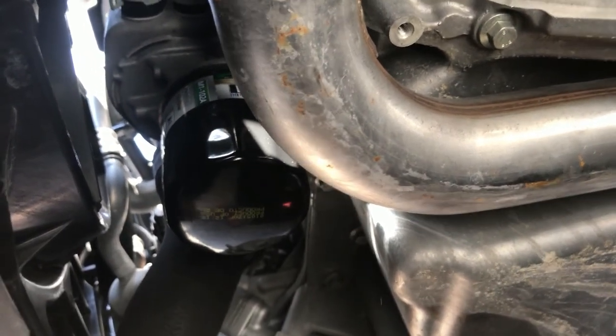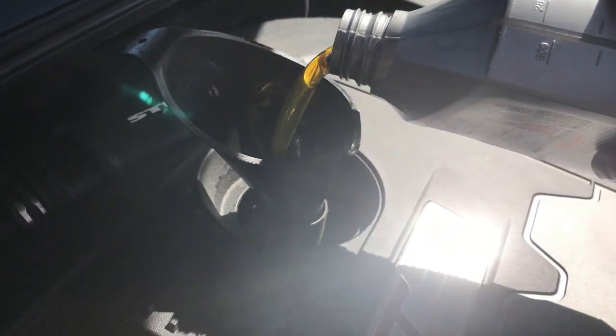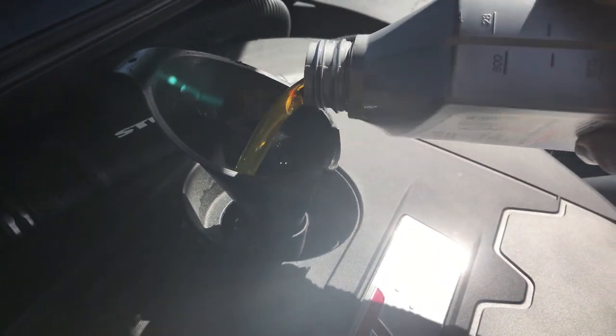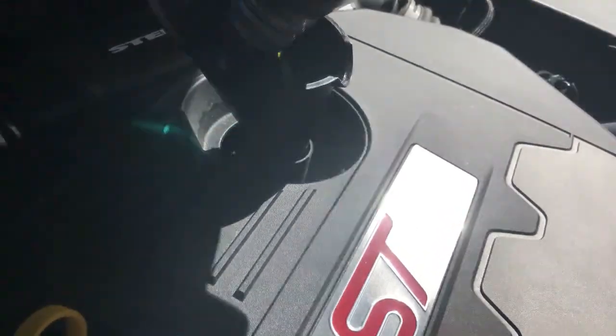Then we just go up top and fill up the oil. Grab your funnel and put it right up top here. Check the oil level as you fill it. You're going to use probably about five and a half to six quarts of oil.